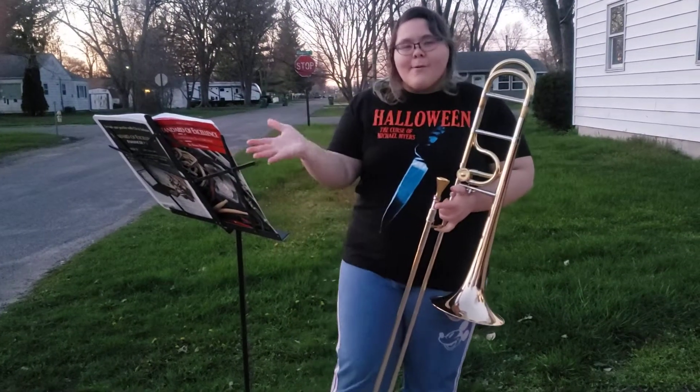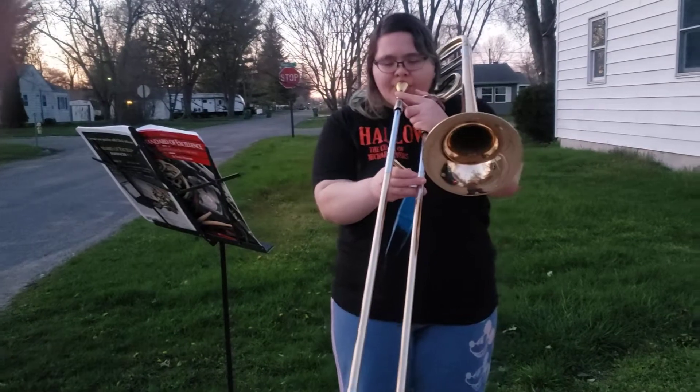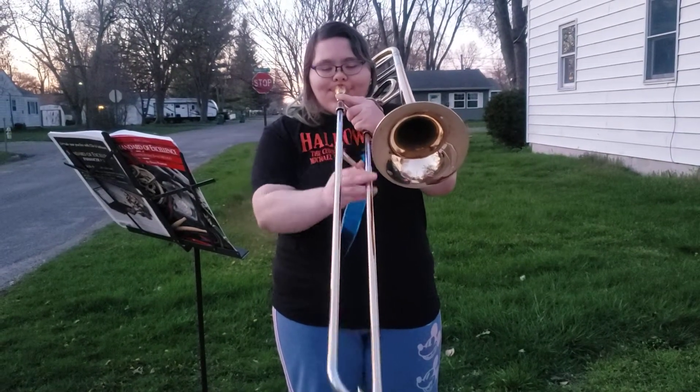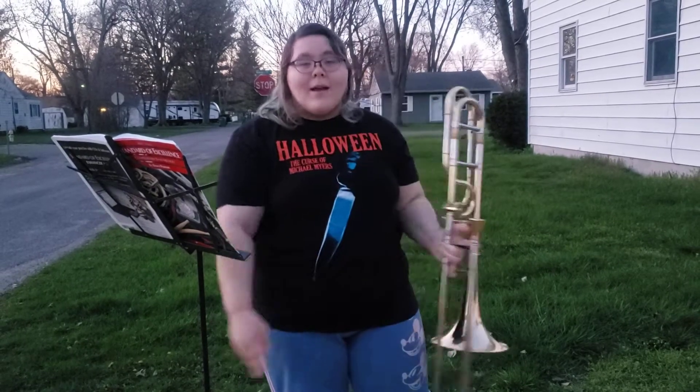All right, there's that one. Now let's do an E-flat major scale. And that's it.